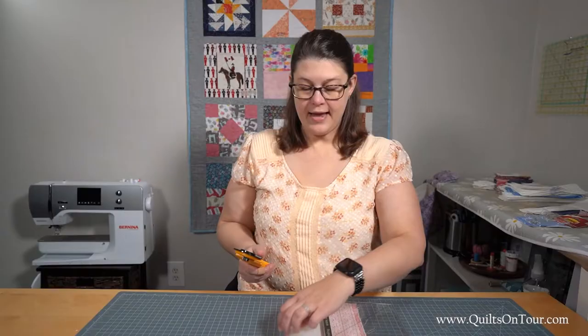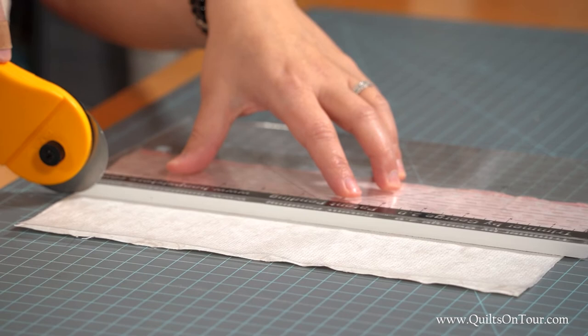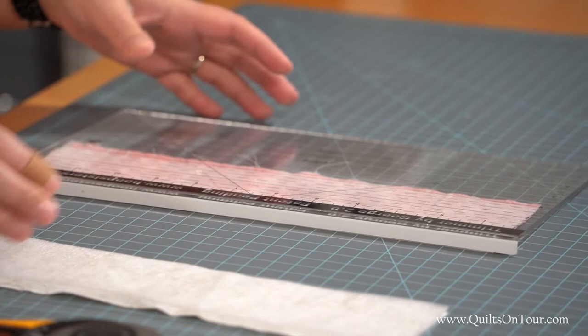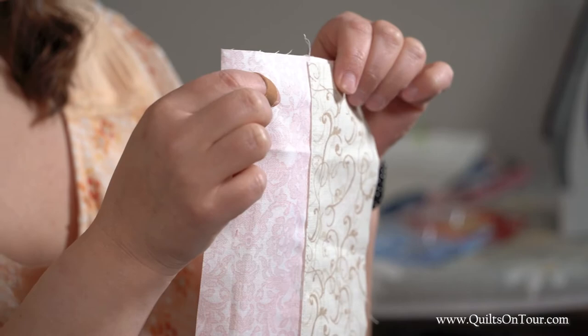I have here some interfacing and some bottom fabric, just so this is what it would look like if I had a project I needed to trim up. So then you just take your rotary cutter and run it right along there and trim it off, and you get that perfect one eighth of an inch from your seam and you don't have to worry about cutting through your thread or cutting through your top fabric.